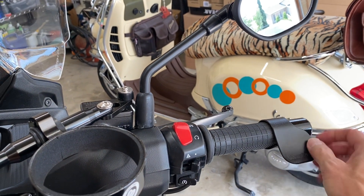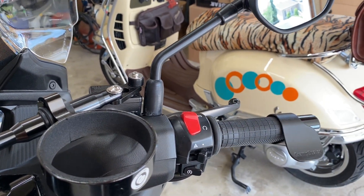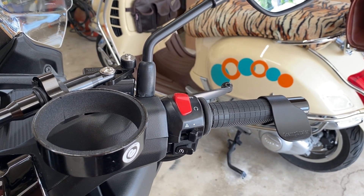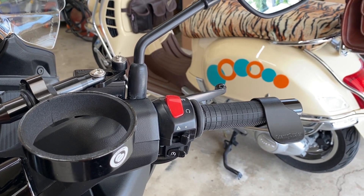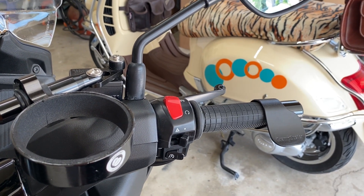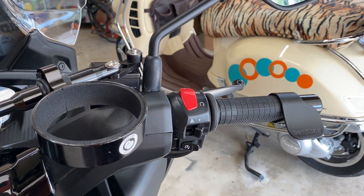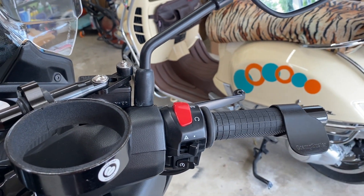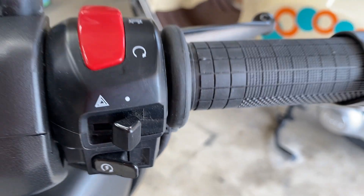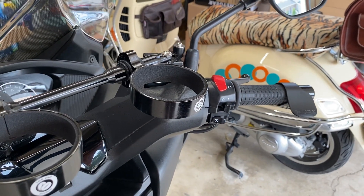I also found this throttle buddy in my stash of supplies — it's one of those things you rest your hand on to take some pressure off. I just barely put it on and I'm still tinkering with it. Rating: probably a five. I'm constantly adjusting it to find the right angle — which is probably why I took it off my last scooter and put it in a box. This one is called a Cramp Buster. There are other brands out there too, so if you have tricks for it, leave me a comment.